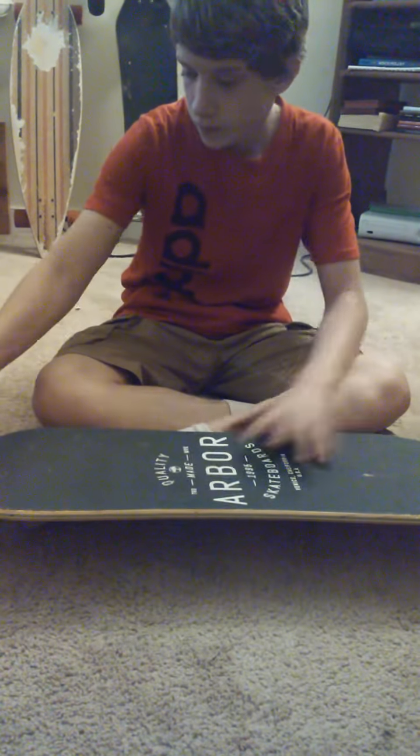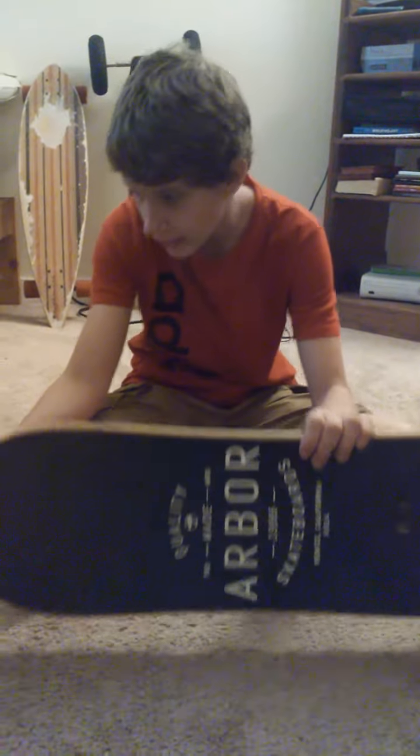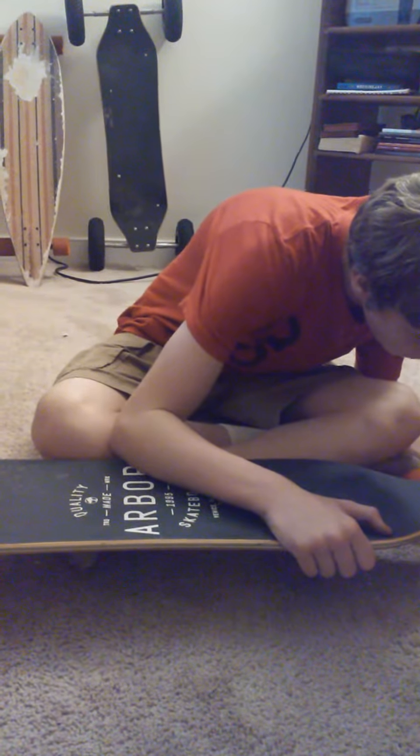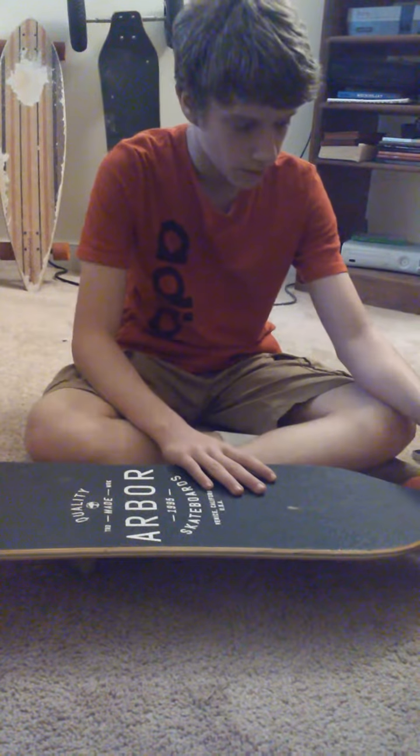Another thing — the trucks that come with it get loose very, very fast, so you'll have to either constantly tighten them or change out the trucks if you're more experienced. It comes with SoCal drop-through trucks. I love drop-through, but just be aware they do loosen up quickly.